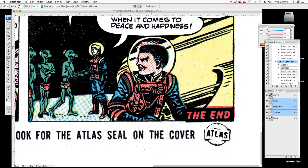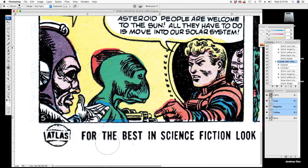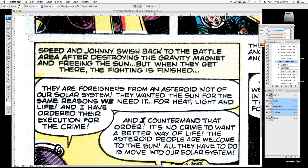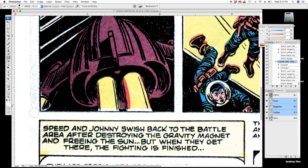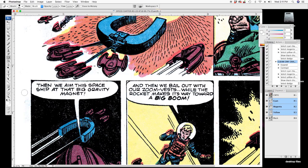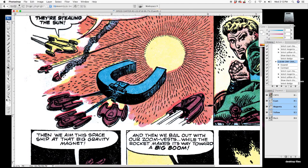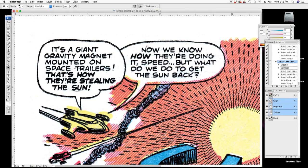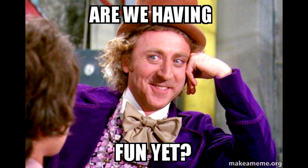Going in with the eraser tool and dodge tool to get the schmutz out — making it nice and clean. Using the eraser tool to fix the off-registration areas. Right now we're just concentrating on these white areas.